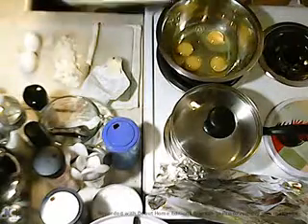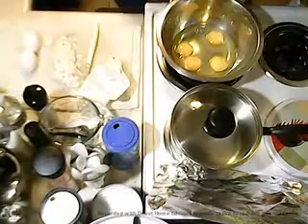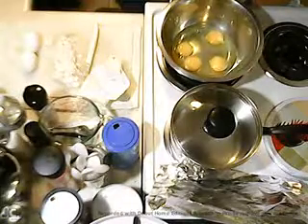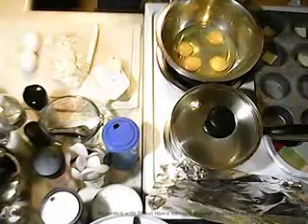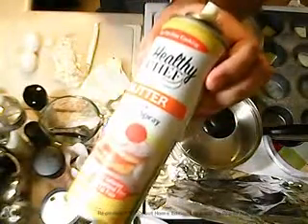I'm also going to spray it with spray butter. I think you can pick that up at the Dollar Tree.